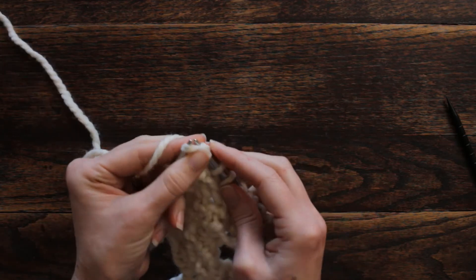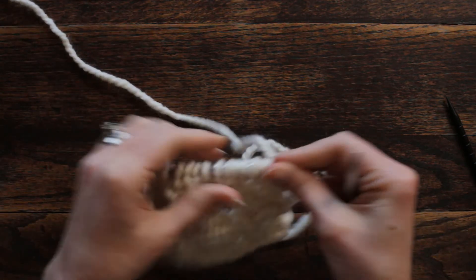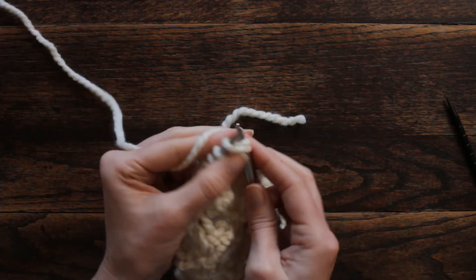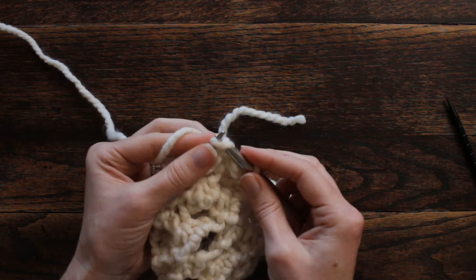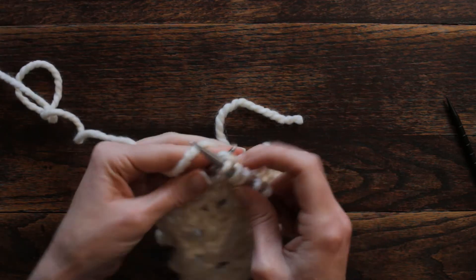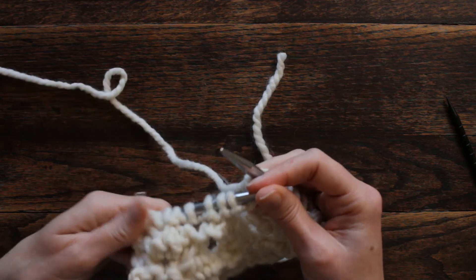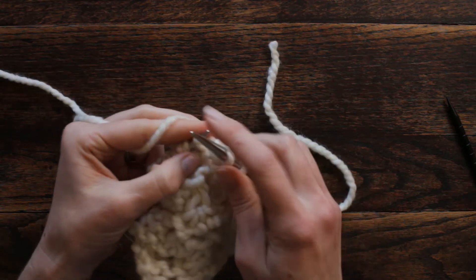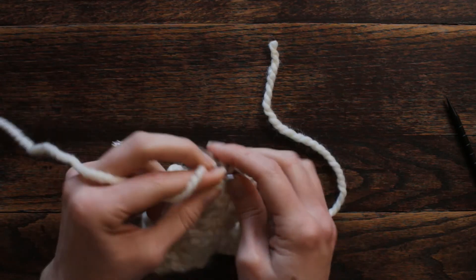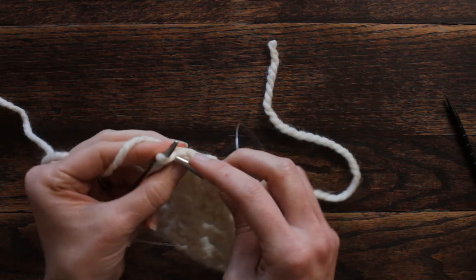Row three is all knit stitches, which looks like it should be a purl side, but it looks really neat — it kind of looks like seashells. And you should have 16 stitches back on your needles again.